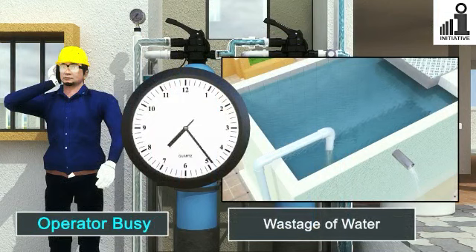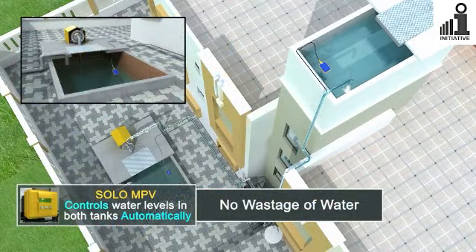If the operator is too busy and does not switch off the pump on time, it results in wastage of water.